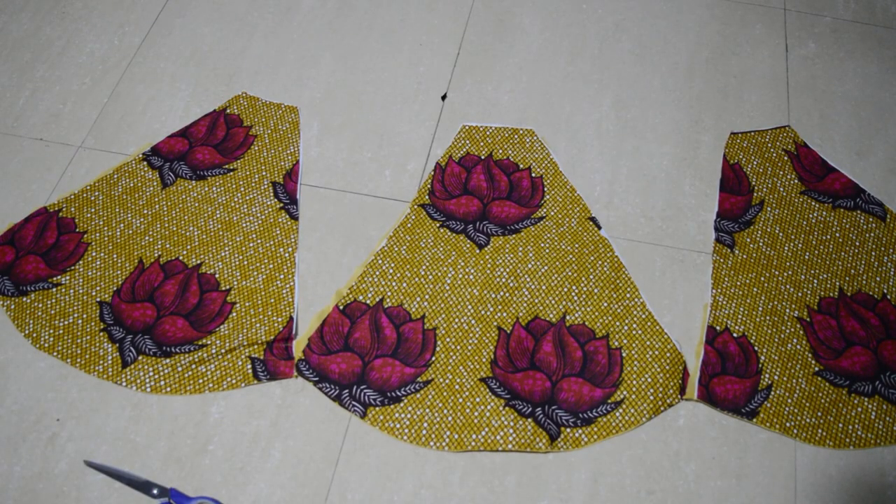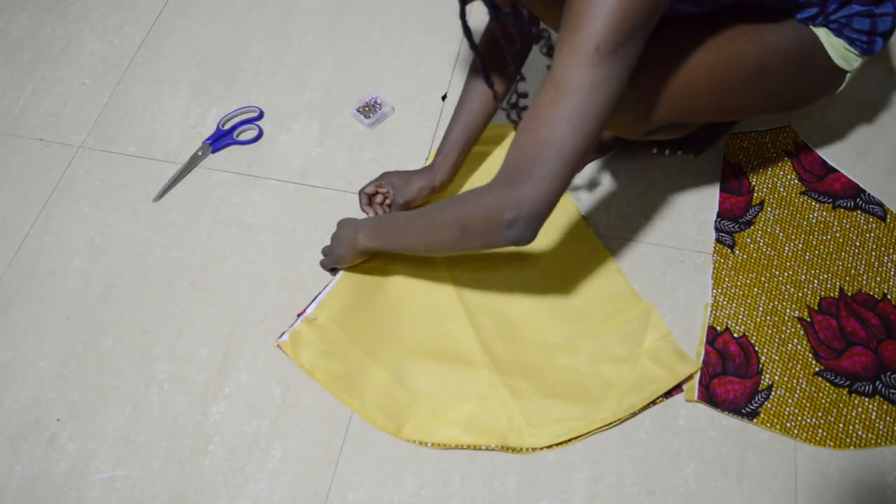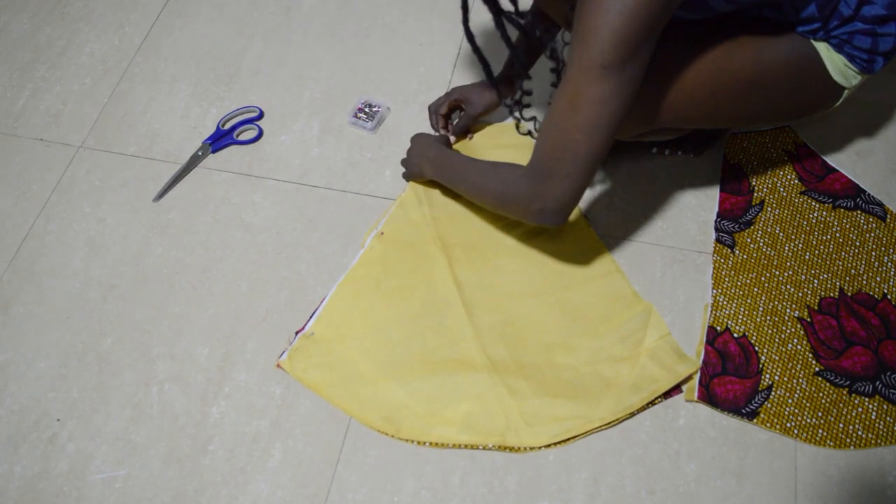Now you're going to join all your pieces together along the side seam. Place your right sides facing and then pin together ready to sew.